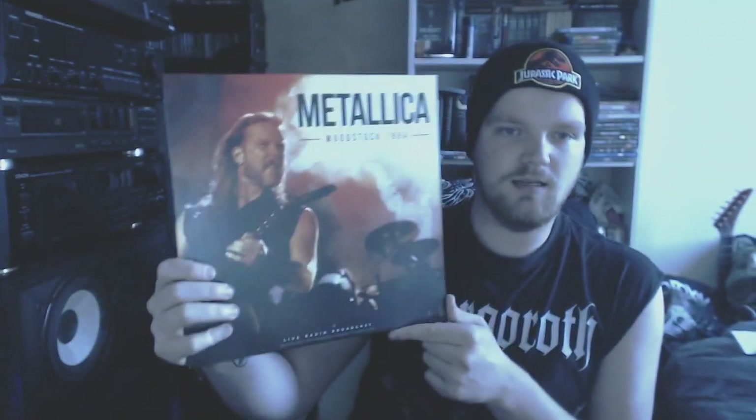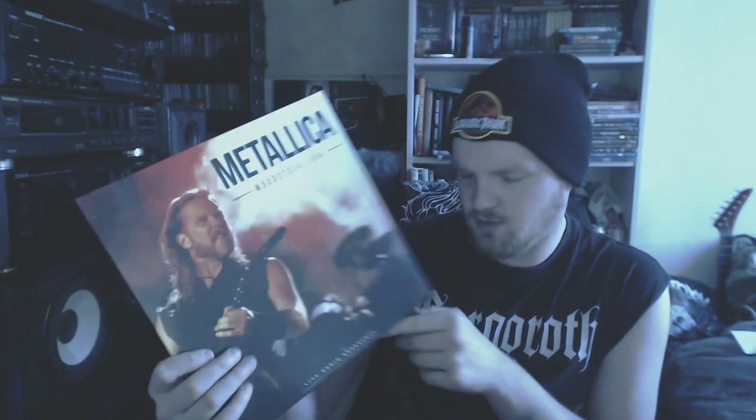And then Metallica — a bootleg, Woodstock 1994 radio broadcast. It's Metallica, so let's continue.